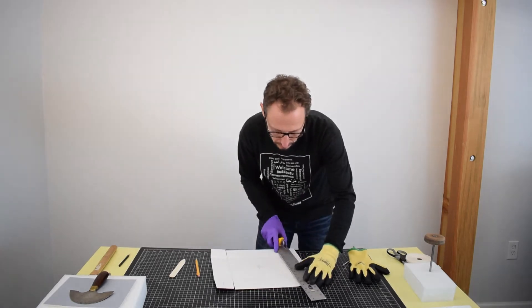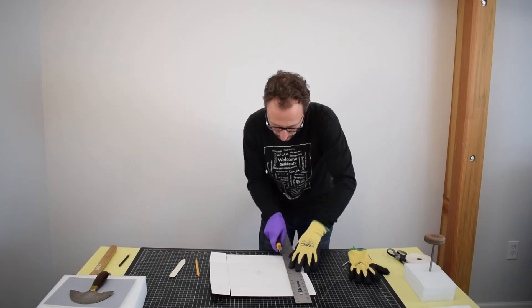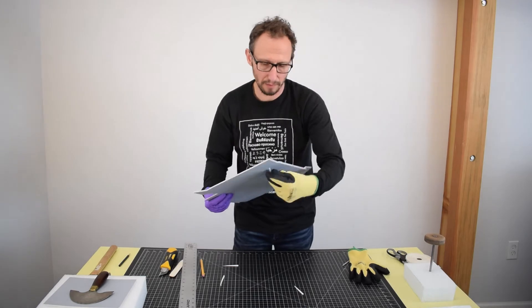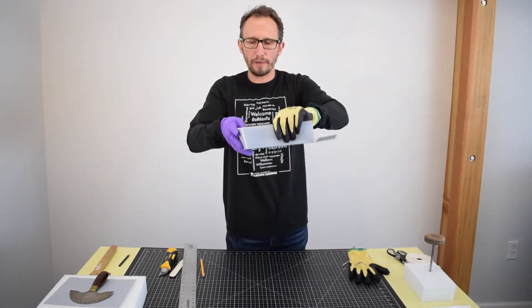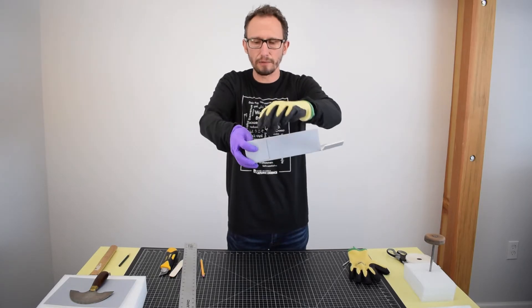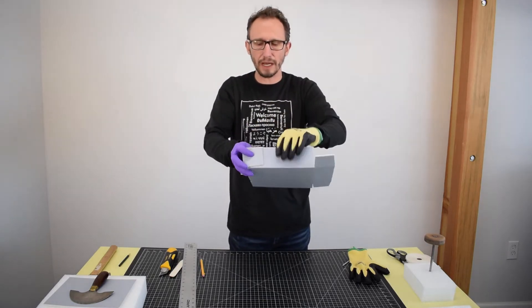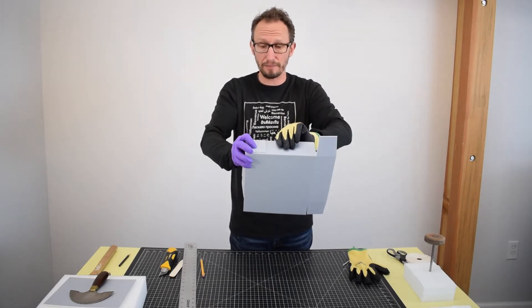I've got two more to do here. Now when I fold this over, you can actually see where this sliver does not actually overshoot the bottom or the top of the box. And it actually looks a lot cleaner than if it hadn't been cut out.